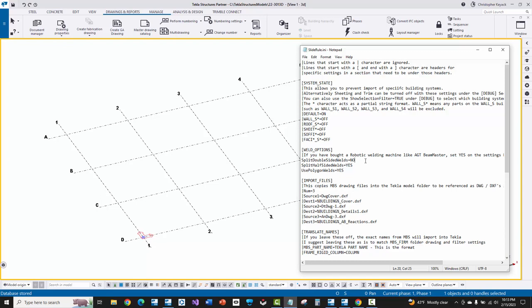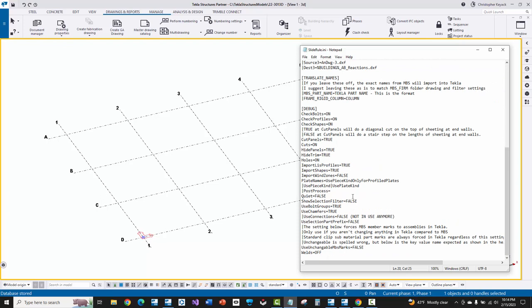There's also split double-sided welds equals no. I usually have this set to no nowadays — partially because if I want to show model welds on shop drawings, I don't want it to overkill and create lots of extra welds at end plates. So I typically don't split my double-sided welds and have a near side, far side weld symbol all in one weld object even when creating polygon welds. Then at the very bottom, under the debug section, there's welds equals off or welds equals on — I've turned welds equals off here to show you what happens and why you should not use this feature with the AGT machine.